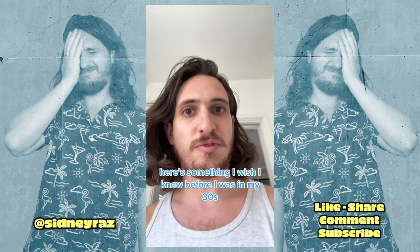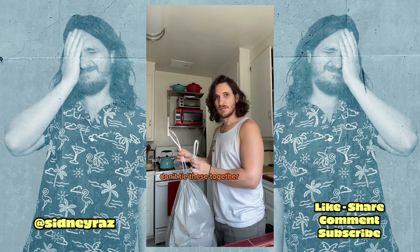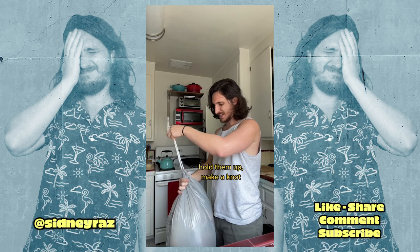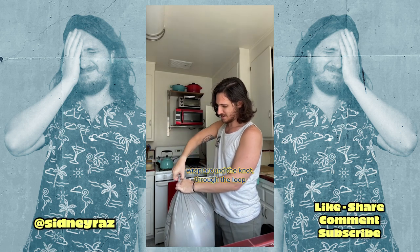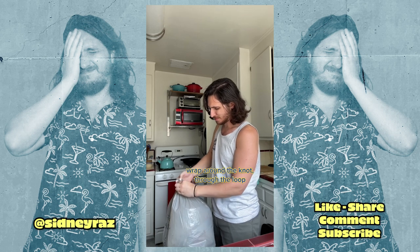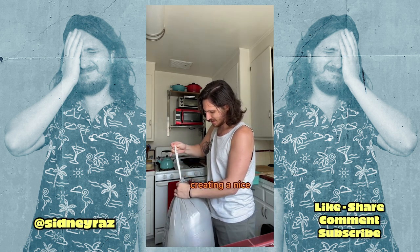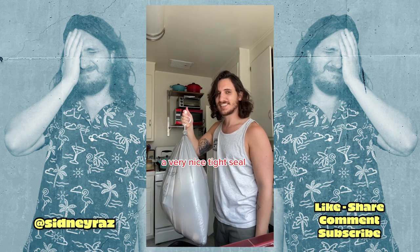Here's something I wish I knew before I was in my 30s: how to tie a trash bag. Don't tie the ends together — hold them up, make a knot, wrap around the knot, through the loop, creating a very nice tight seal.